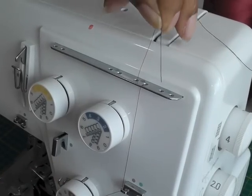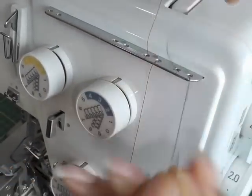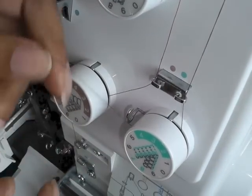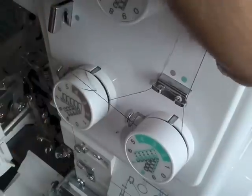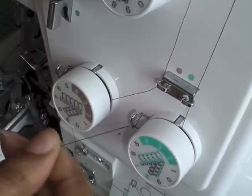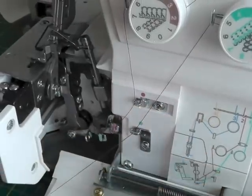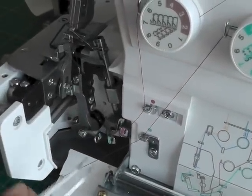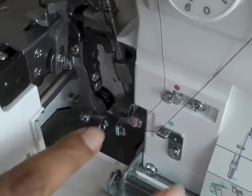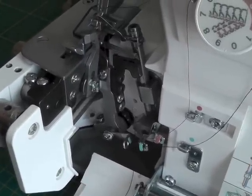I'm now threading the lower looper. Get that around these thread guides, and another one here. We've got another tension dial here — I'm going to check how firm it is. That feels a lot more firmer now, so you need to make sure that it grabs hold of your thread and keeps the tension quite torqued. And another one down here. Now this is the one that causes the most problems and can take a lot of time and frustration getting it right. I'm going to need my tweezers in order to get it through the next thread path.